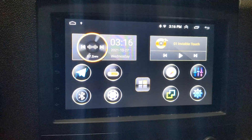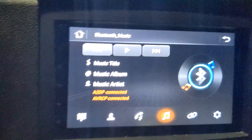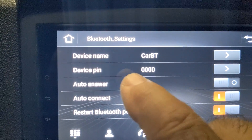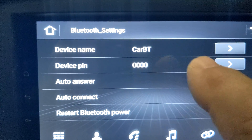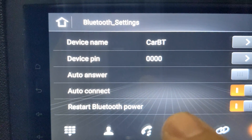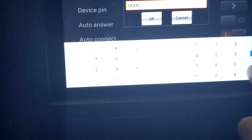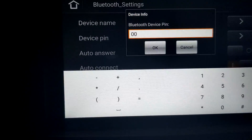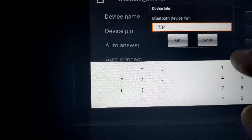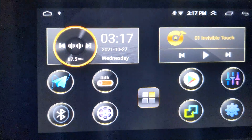To change the Bluetooth PIN on the Android radio, just hit your Bluetooth button, then hit Settings, then look for Device PIN. As you can see, we have four zeros. We want to change that to the ELM327 PIN, which is 1234. So we're going to change that: one, two, three, four. Make sure you hit OK, and that takes care of that.